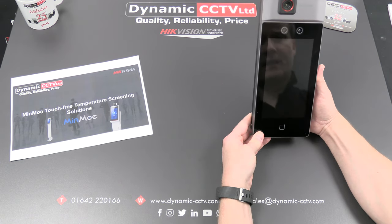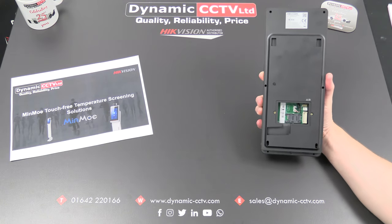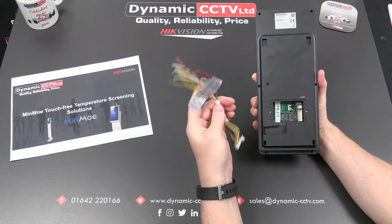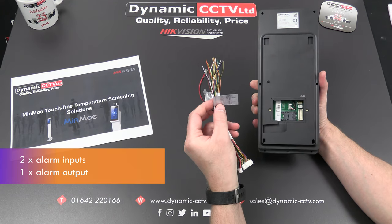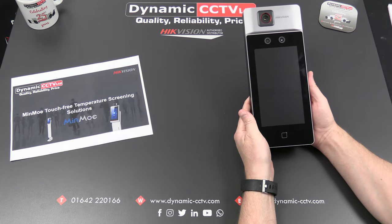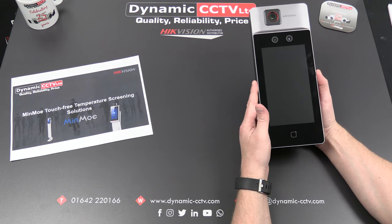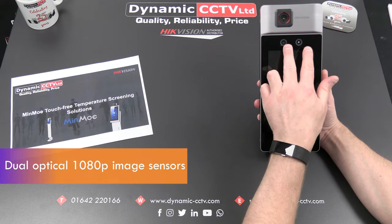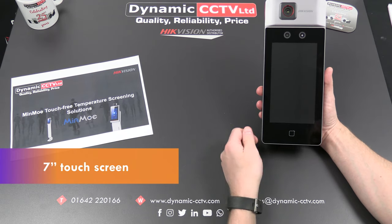This unit can work independently and has its own lock controls on the rear, implemented using this connector lead here. There are various controls on the back: alarm inputs, alarm outputs, lock controls, and also RS-485 and Wiegand, which can be used to integrate this unit into other third-party access control systems or Hikvision's own access controller. It has a 120 by 160 thermal sensor on the top, dual 2 megapixel optical image sensors, a 7-inch touchscreen, and a card reader at the bottom.